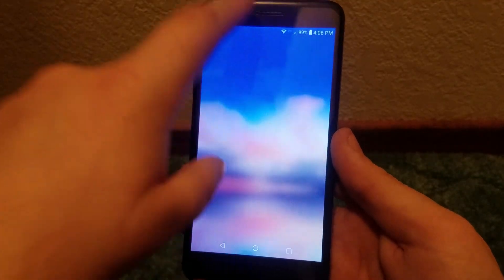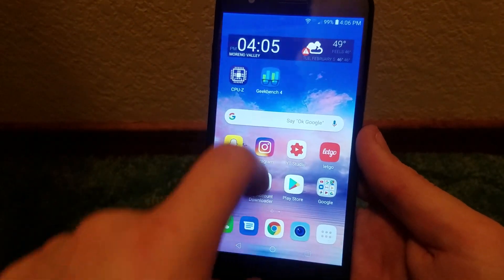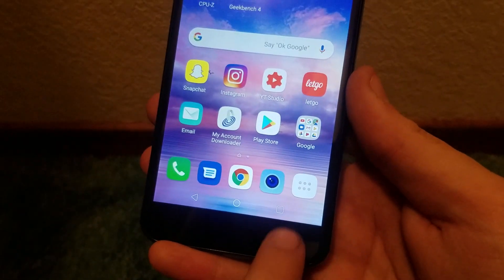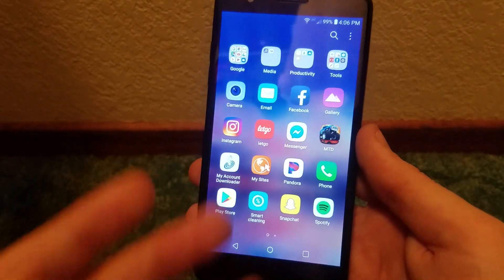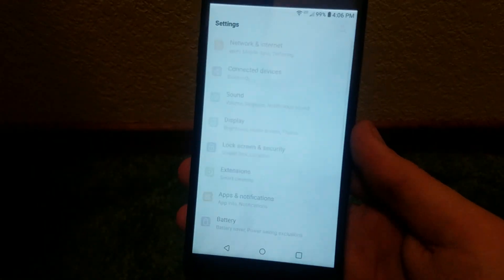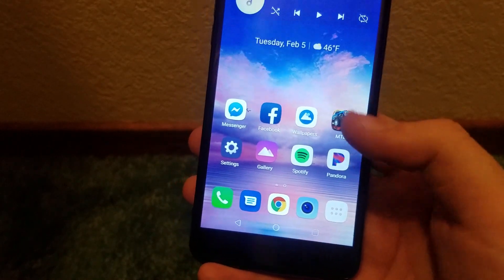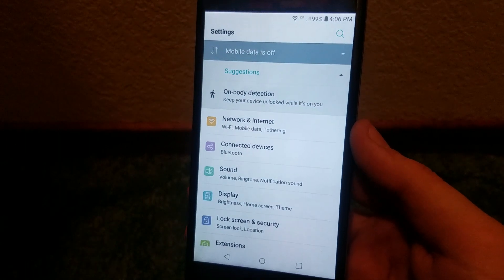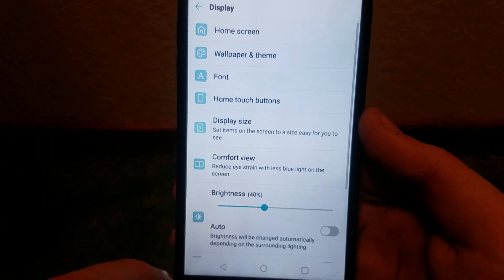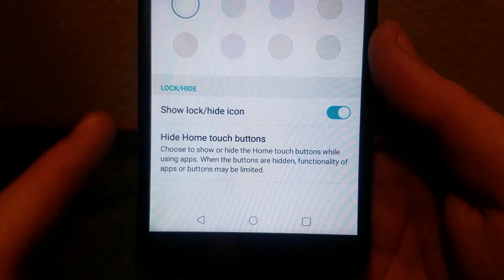You can swipe up to access the app drawer, and swipe down doesn't do anything, but swiping up gets you to the app drawer. Alternatively, you have the app drawer icon which you can tap and it does the same thing — either way is very nice. You can also hide the app drawer icon if you choose; let's navigate to the settings to show where to find that.